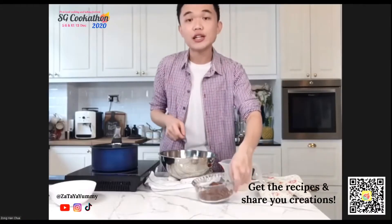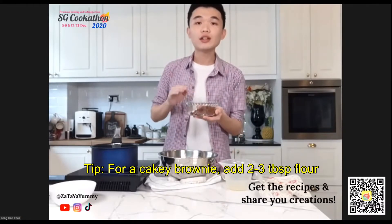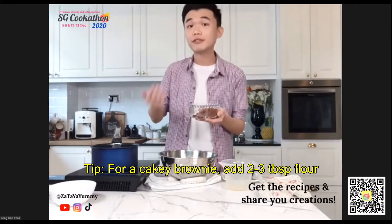Here I have my dry ingredients: plain flour and cocoa powder. If you want your brownie to be a little more cakey, you can add another two to three tablespoons of plain flour.